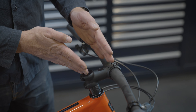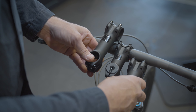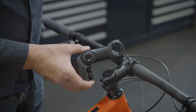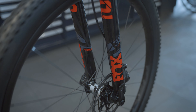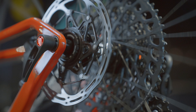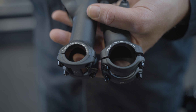Which stem you choose makes a big difference. Do you want to sit more compact or aero? Do you want to be more stretched out? Do you want to sit more upright? Your stem makes all the difference with these decisions. A bike fitting can also give you more insight to improve your position. Choose the length and angle of your stem that you need, or go for a stem that is adjustable if you want flexibility.